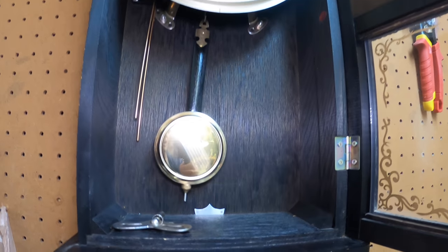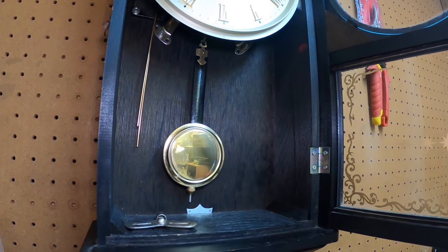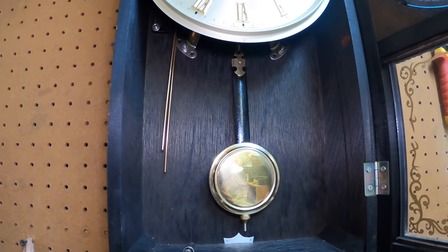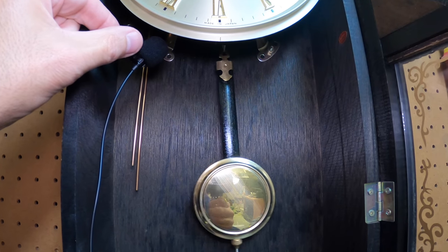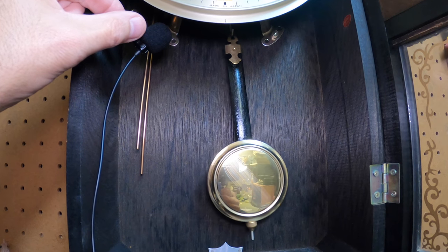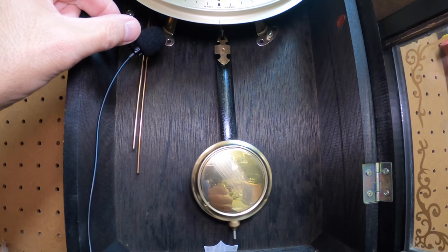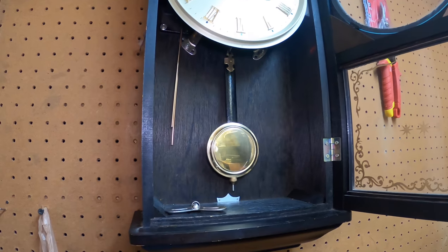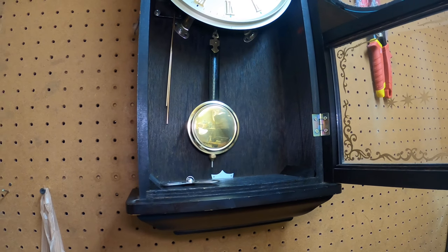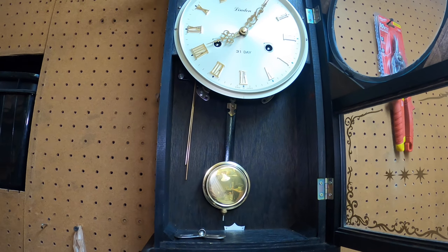This clock runs perfectly — it does not stop. It's been running for the last three or four hours non-stop. You can hear the tick-tock; it's a nice even tick. Let's listen very carefully. You can just tell when they're off — they don't sound right, they're off beat. It's all about the beat when it comes to mechanical clocks.